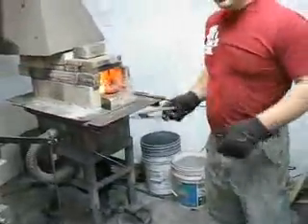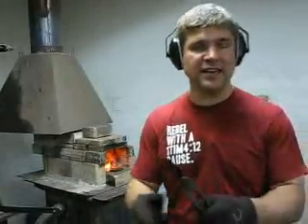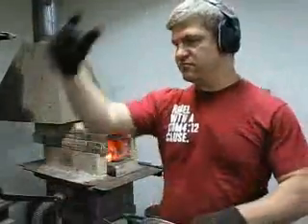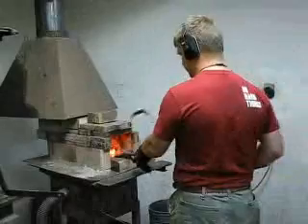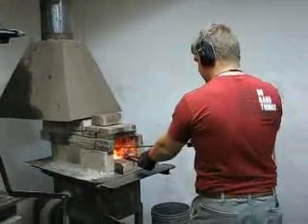If it starts to get awkward with your tongs, just stop the power hammer and reposition your tongs. If you go too far past that, just let it get away. Remember, it's going to heat up really quick because it's already hot.